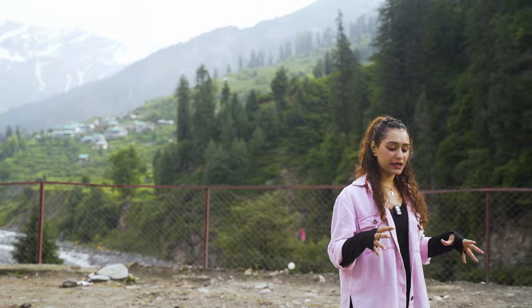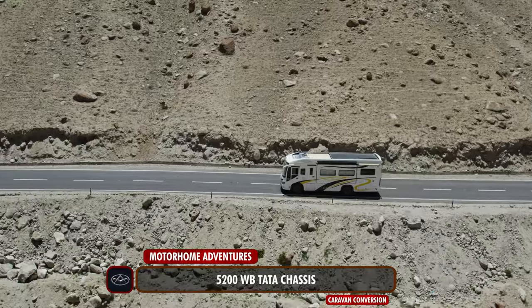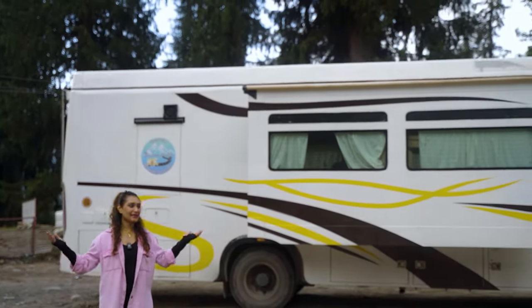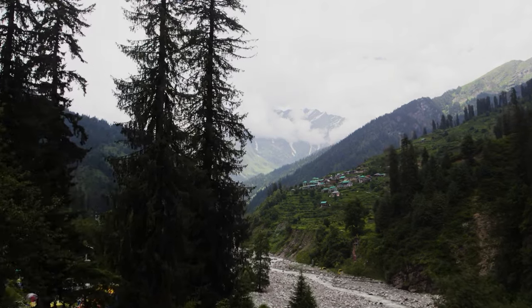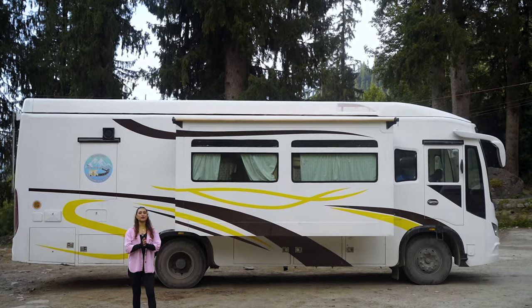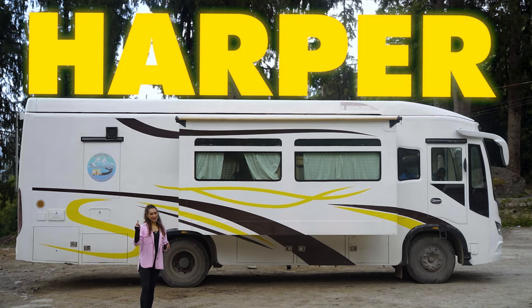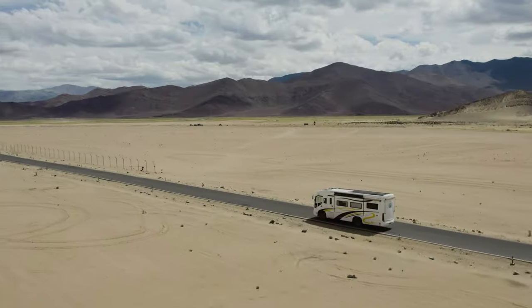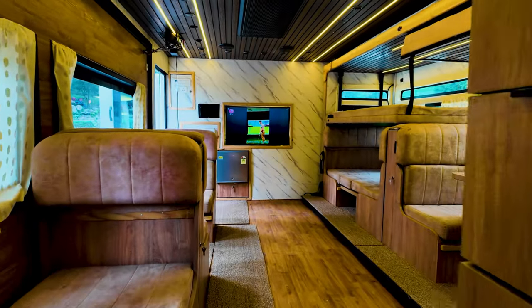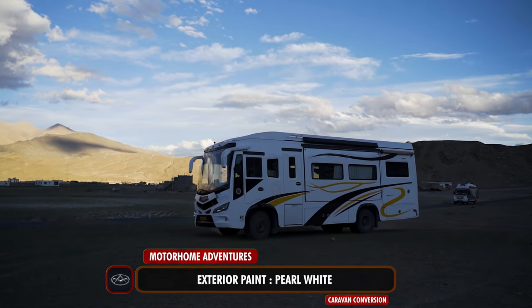In today's episode we will be walking through a 5200mm wheelbase chassis that has been converted into a camper van. We recently did a trip with it and that is why we are in a different location. Currently we are in the midst of Manali and Solang, and today we are finally going to be walking through this conversion. The name is Harper. So without further ado, let's walk through.